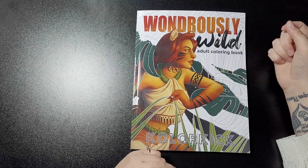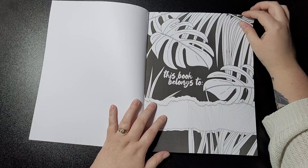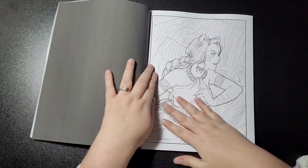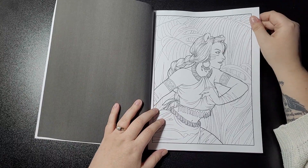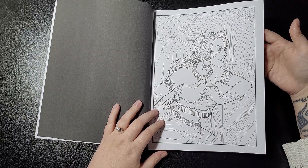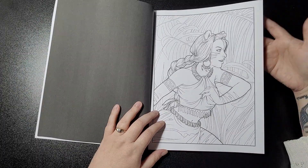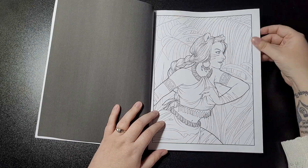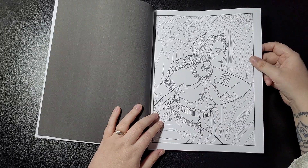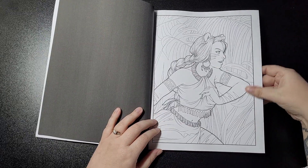I basically just made this channel to do flip-throughs really, and the odd bits and bats you see are just random. Anyway, without delaying, we'll get started. This is your title page — it looks really really cool already. I saw a couple of images of these and I really got into these pictures. It's basically like animals but women. I don't believe there's two sets of pages like the other books, so I'll only flip through one set and then finish it there. Paper quality is nice and soft just like the other ones. It looks to be a grayscale line-out at the back and all single-sided images. You can use any mediums, just be careful of bleed through.